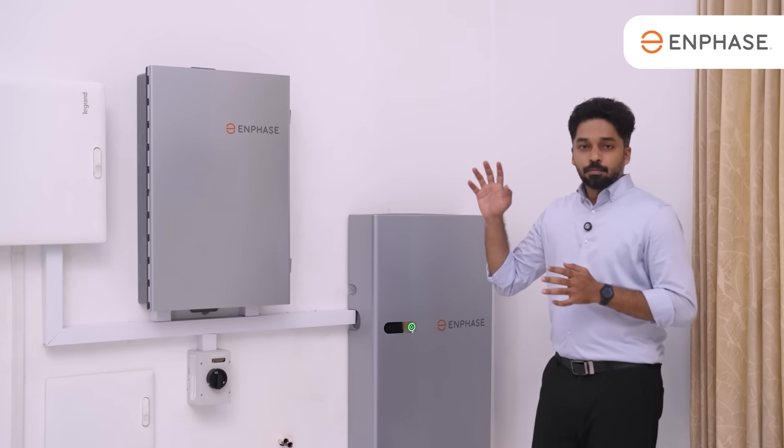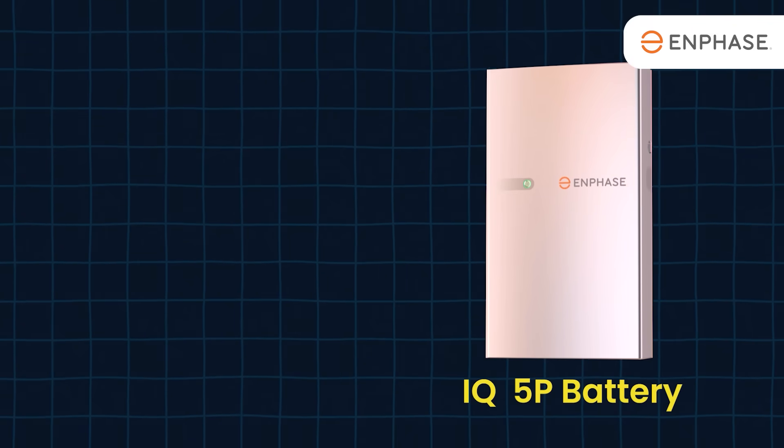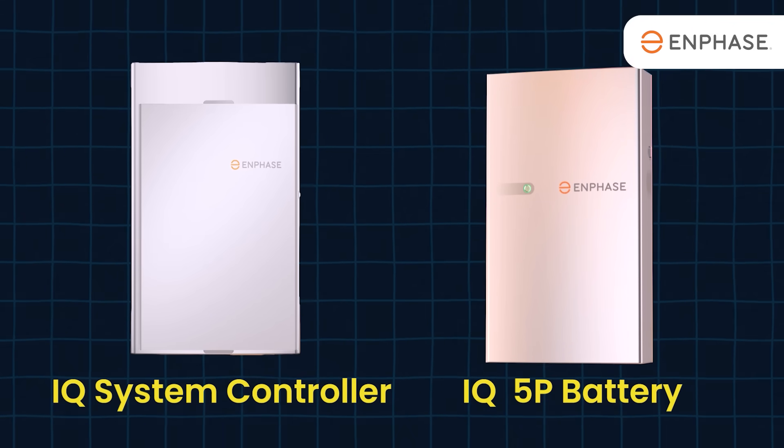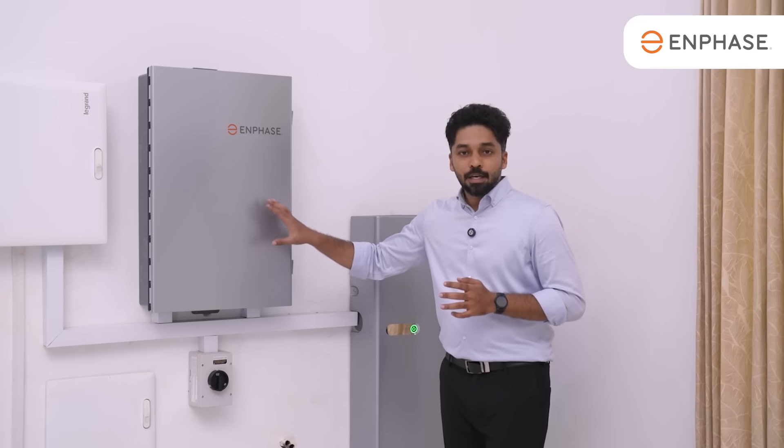In the Enphase Battery Energy Storage system, we have the main key components: the Enphase IQ 5P Battery and the IQ Controller. This controller is called the 3INT — it's called the IQ 3INT Controller.